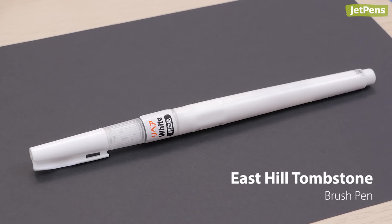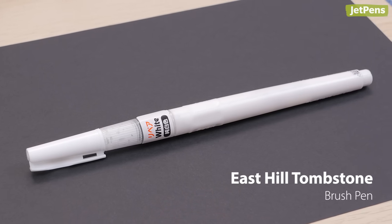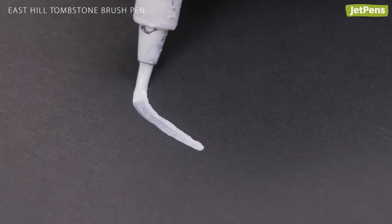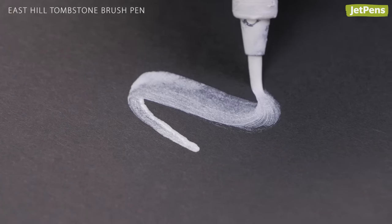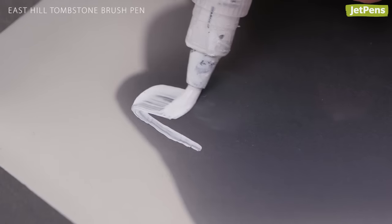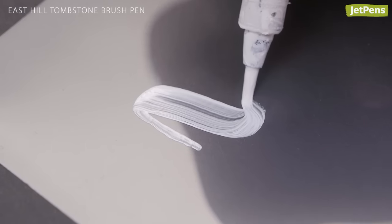Calligraphers who prefer a brush tip will enjoy using the East Hill Tombstone brush pen. The synthetic bristle tip is responsive without losing elasticity, so you can create generous line variation with ease. The ink layers readily and can even be used on non-porous surfaces.